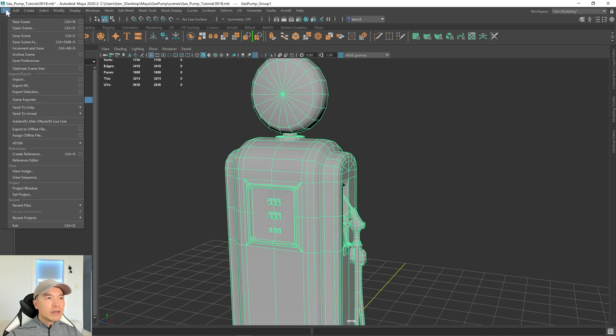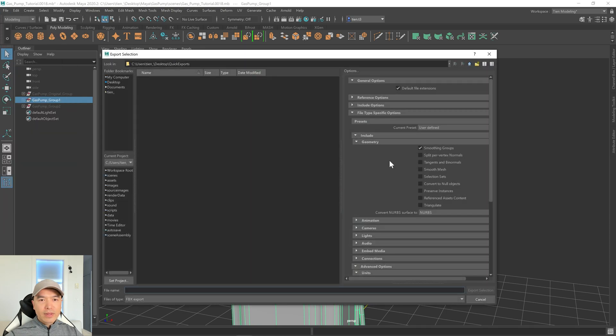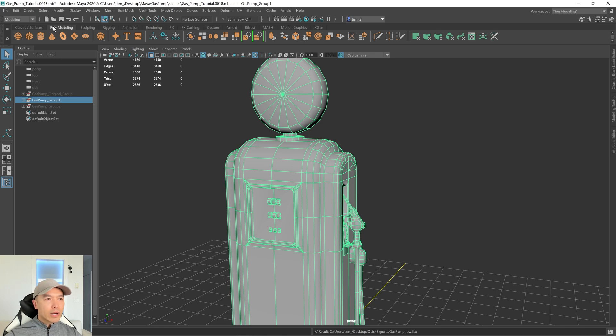Let's select group one, go to File, Export Selection. Under the file type specific options, under Include Geometry, you'll want to uncheck most things — you can leave smoothing groups on. For tangents and binormals, this depends on whether you want the texture program or Maya to calculate it. I'll be getting Substance Painter to calculate it, so I've unchecked that. Later on, once everything's done, we'll probably triangulate at the very end as well. Let's name this 'gas_pump_low'.